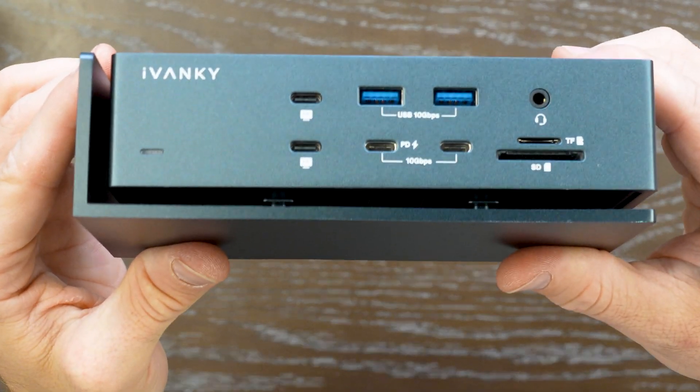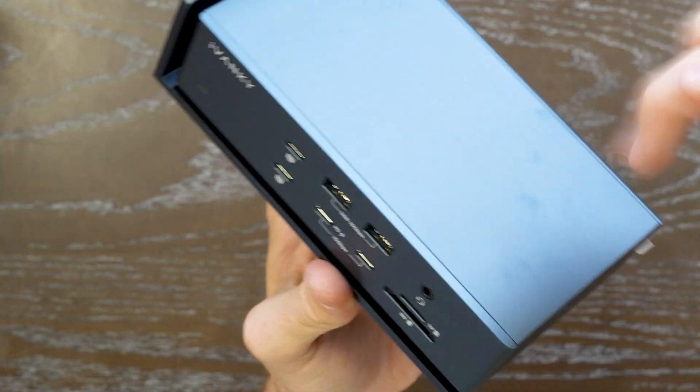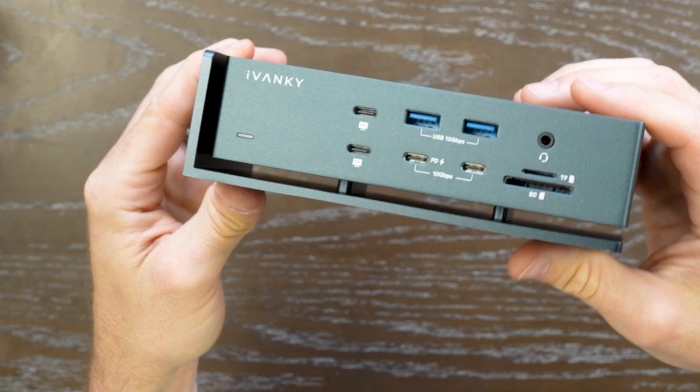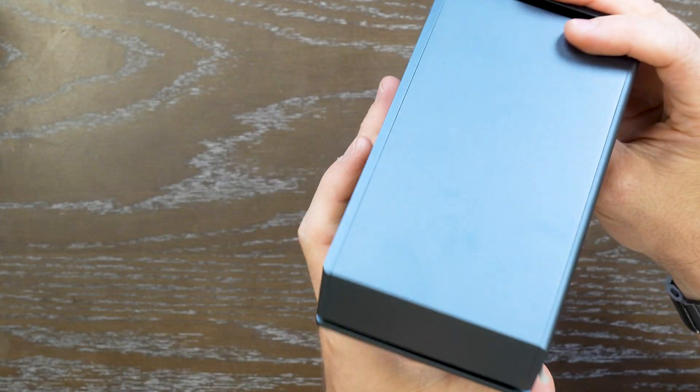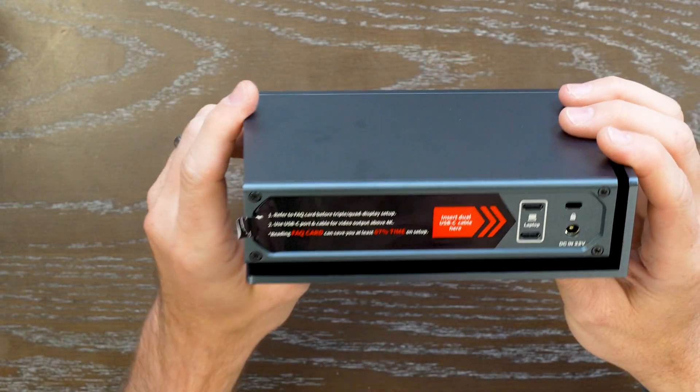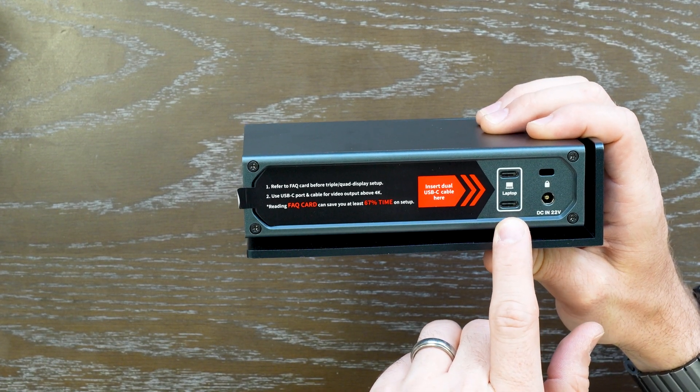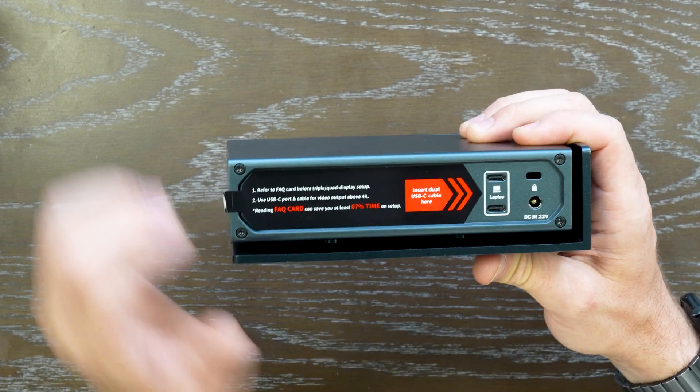Up close, you can see it's made of an all-aluminum design — very rugged and durable. I really like the chassis it sits in; it has a nice ergonomic feel and blocky minimalist design. You connect your USB cable directly into the dual USB cable port, and then your plug to power it.